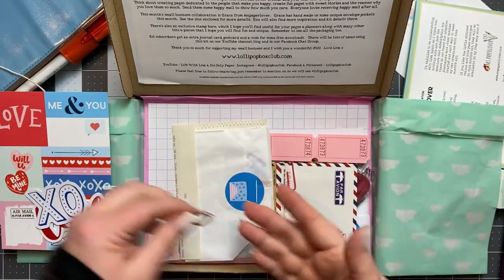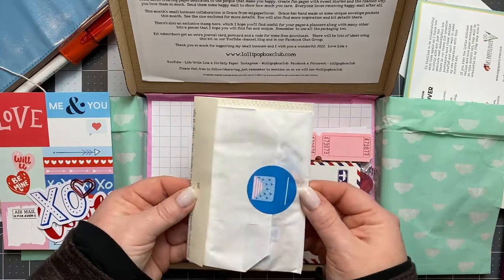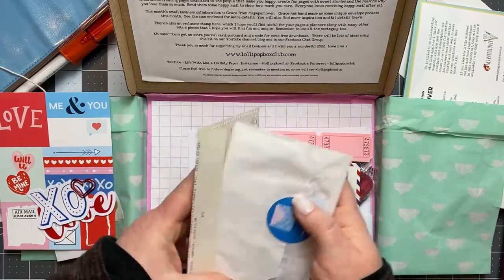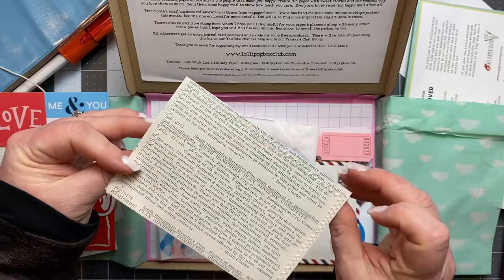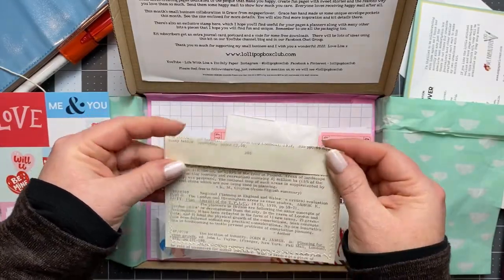Red heart paper clip — I don't know what to do first! Oh cute — it's a little pocket that she made; she sewed it together and made a little pocket. That's adorable.